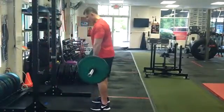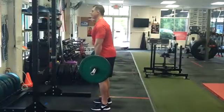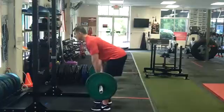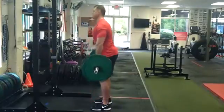Your setup for an RDL is going to be a slight bend in the knee — I don't want you to start with your knees locked. Slight bend in the knee. From this position, chin is up and chest is going to be tall. We're lowering the bar close to our body by pushing our hips back — this is a hinge. Once you feel yourself get tight in your hamstrings, pull out and pull tall.